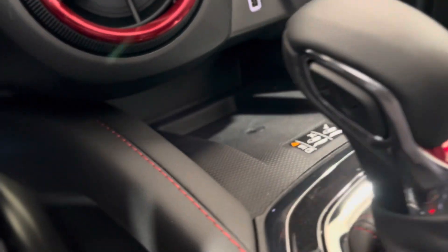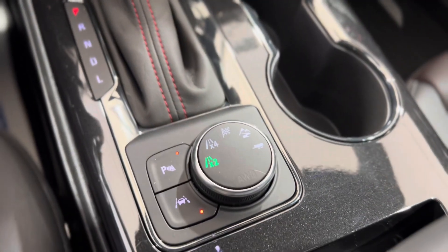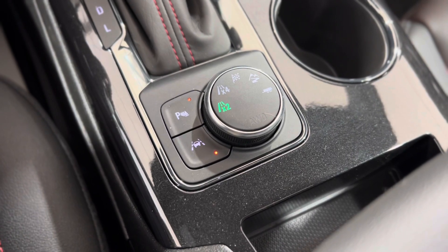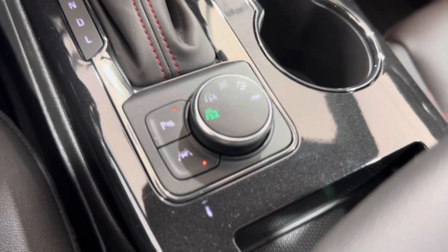Moving on, we have a wireless charger right underneath that as well as the gear shift, the transfer case or mode switch controls, surrounded by the park assist button, the parking sensor button, and the lane keep assist button.